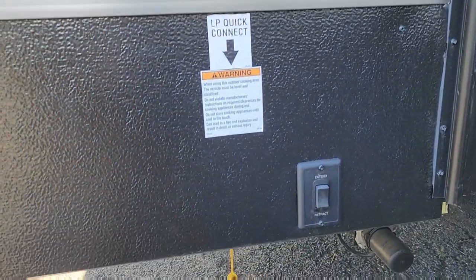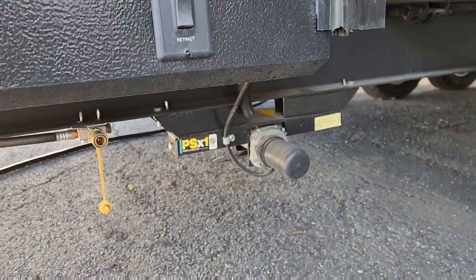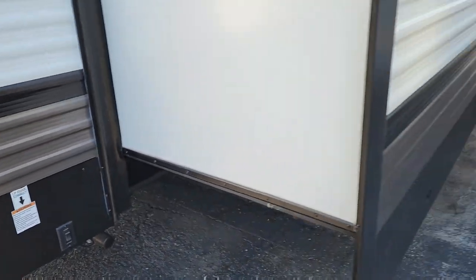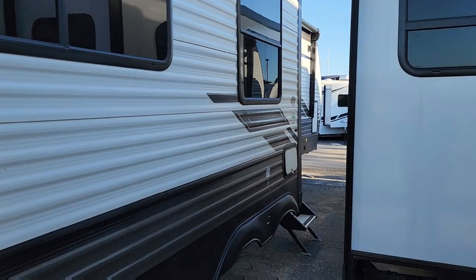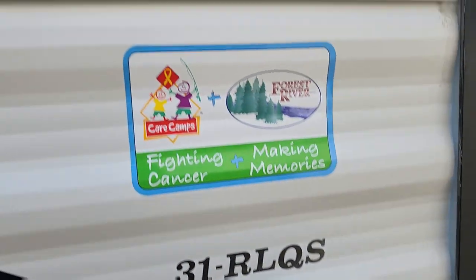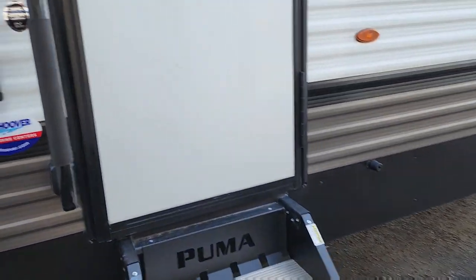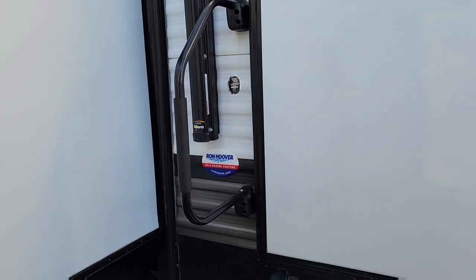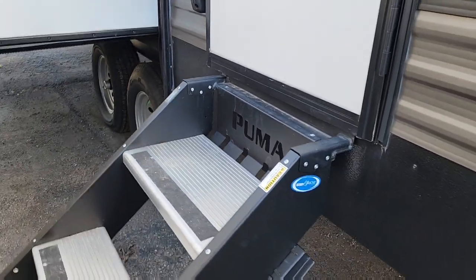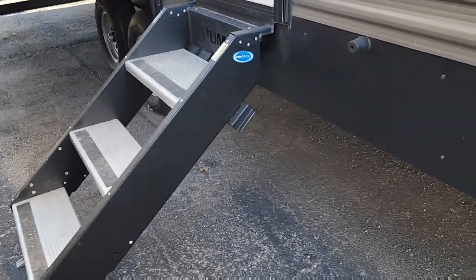There's a more convenient LP quick connector here on this side — a lot easier to access for your gas grill. This is the button for your power stabilizers — you have two back here and two more in the front. This is one big slide. This is the 31ROQS, and they have the sticker showing it has the extended season package with a heated enclosed underbelly. This little storage compartment is where your dinette is. You have a nice big handle for your steps, and a solid aluminum step above — no folding step to mess with.